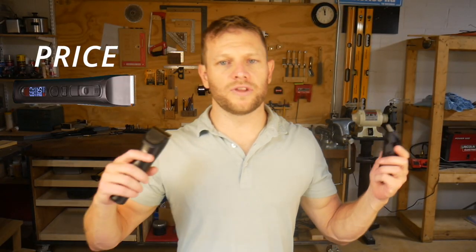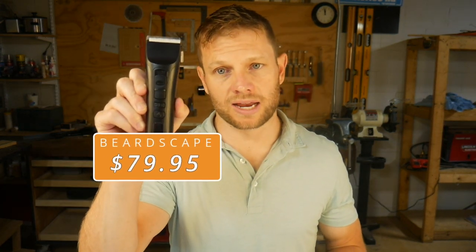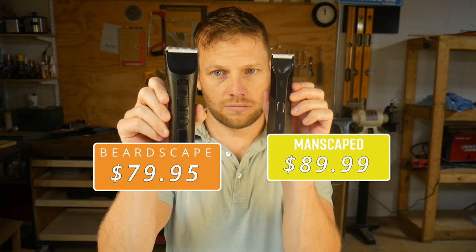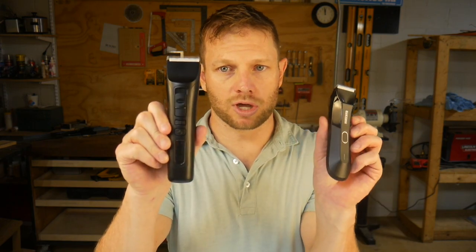As of the making of this video, the Lawn Mower 4.0 is $89.99 and the Brio Beardscape is $79.95. If you are only interested in below-the-belt trimming, you may want to get the Manscaped. If you're looking for a trimmer that can cover any trimming task, then check out the Brio Beardscape. For more technical information on what's inside each trimmer, check out the comparison I did with the Manscaped 3.0, and please subscribe to see the latest comparison videos.